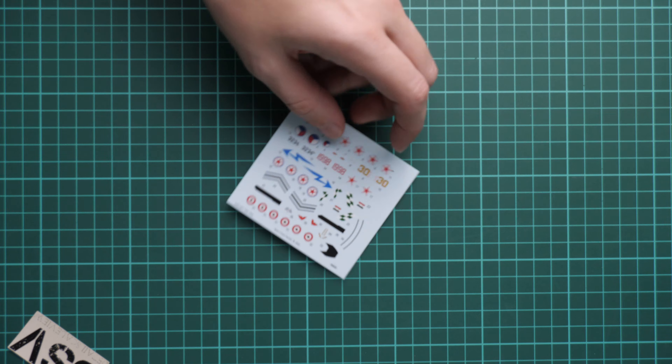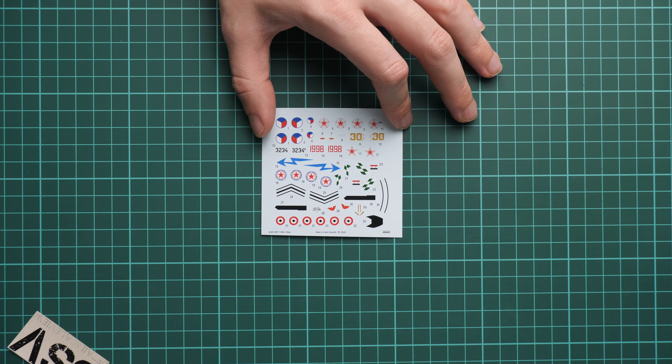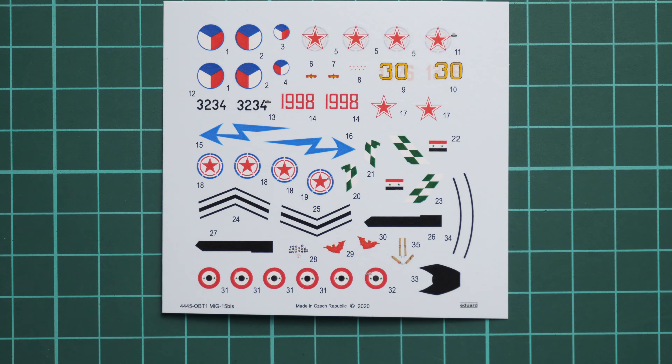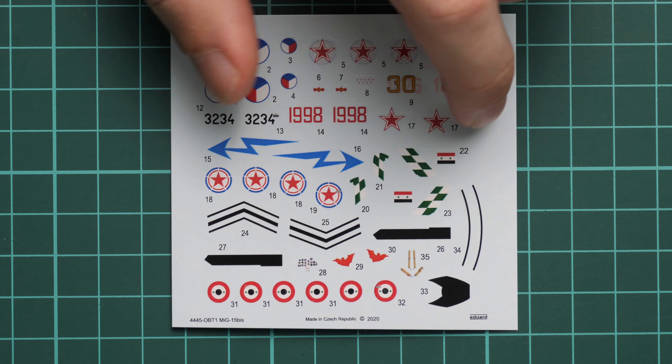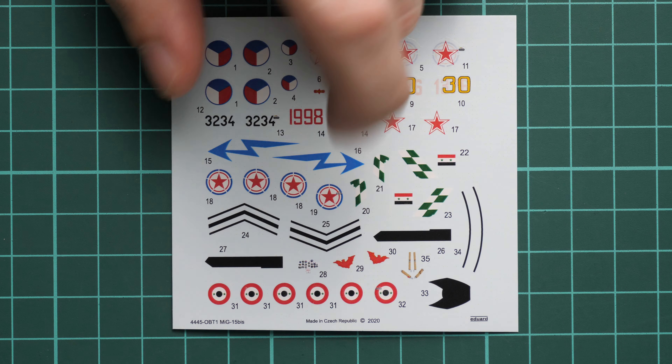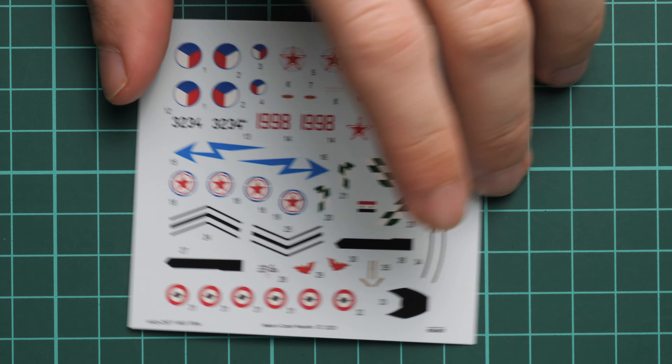Next we go on with decals. These are printed by Eduard, so the printing quality looks really good. We even have decals for the cockpit — seat belts, anti-glare surfaces, and an instrument panel which is quite simple, but for 1/144 scale, what more could you expect from this kit?